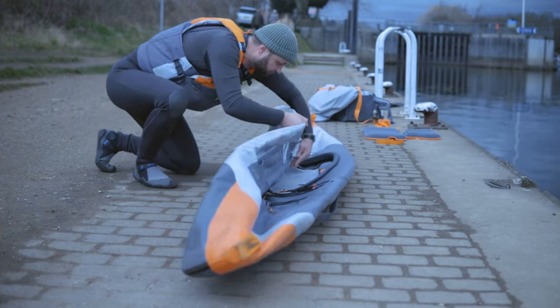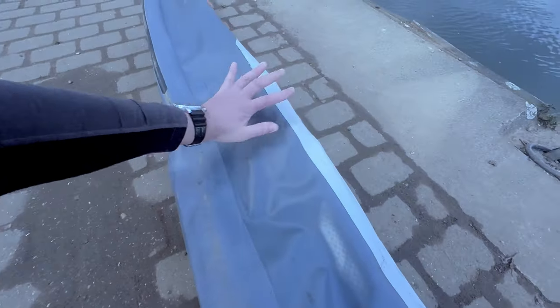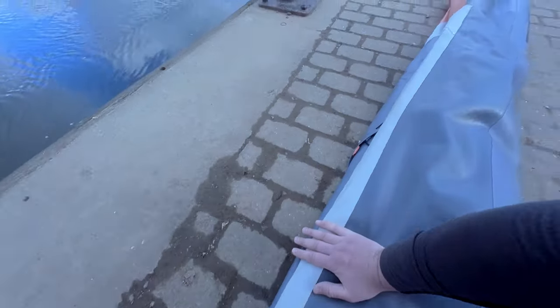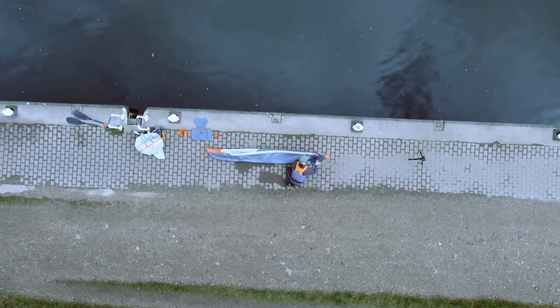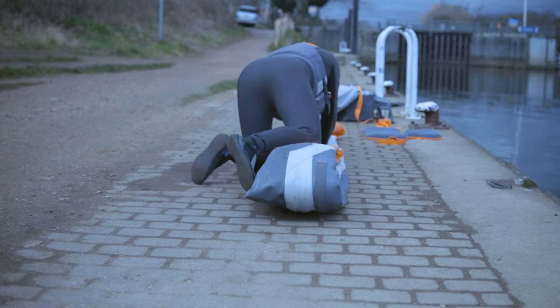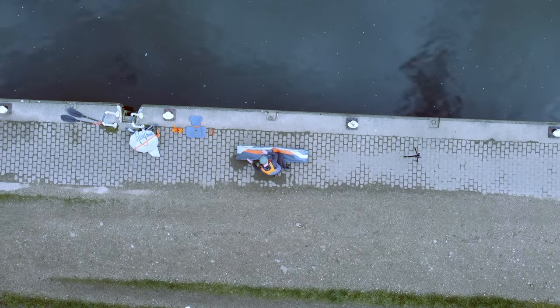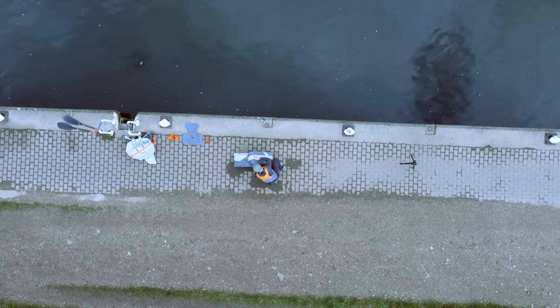You want to fold the boat laterally in half, like so. See that thick strip down the centre of the bottom? That's the keel. Don't try and fold this in half, just over on one side like this. Fold the tips of the bow and stern inwards so they meet in the middle, then fold the whole thing over in half again.